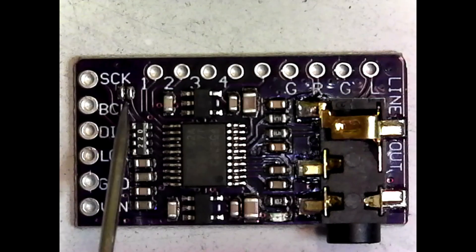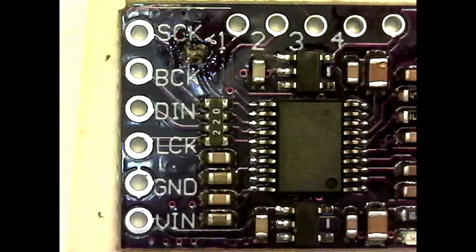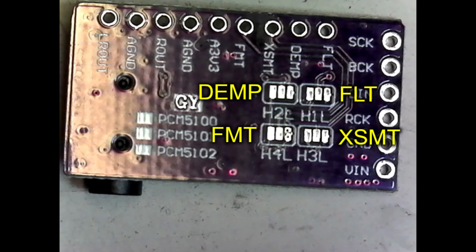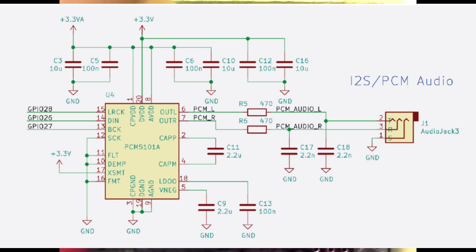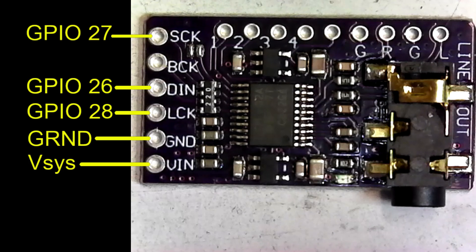There's one jumper on the component side of the board which ties SCK to ground — that needs to be jumpered using a bit of solder. There are also four sets of jumpers on the back side of the board that tie FLT, DEMP, XSMT, and FMT either high or low. We want to tie FLT, DEMP, and FMT low, and XSMT high. This can be a little fiddly — just use a clean fine-tipped soldering iron. Afterwards, clean the jumper area with isopropyl alcohol and don't forget to check for bridging. This module is connected to GPIO 26, 27, and 28, as well as +5V and ground.